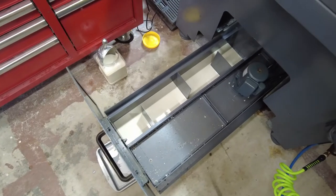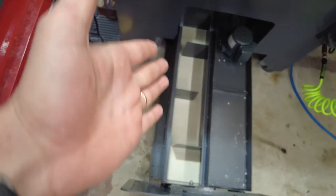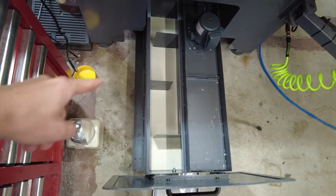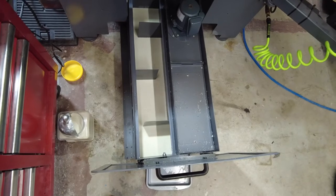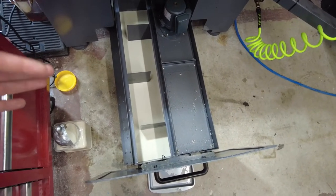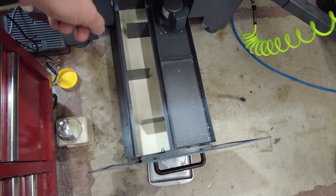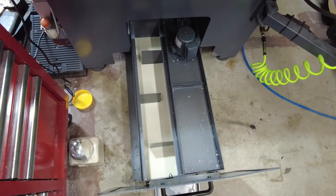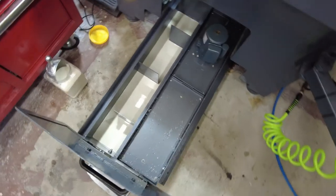This is what it looks like below that catch tray. You've got a bunch of baffles and the tank is actually split down the middle. Coolant that runs down the machine has to go through the baffles, has to work its way all the way around to the pump. That's to help get chips to hit walls and then fall to the bottom — a little bit like a gold sluice. It's trying to prevent as many chips as possible from getting all the way around to the pump. The pump can handle some chip load, but obviously you don't want very much.